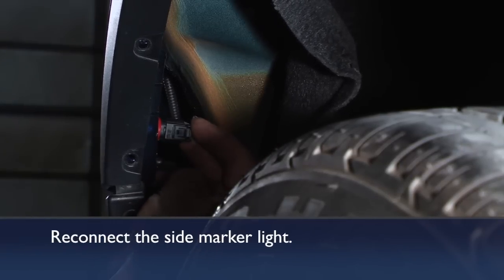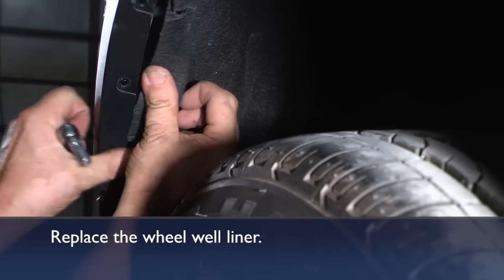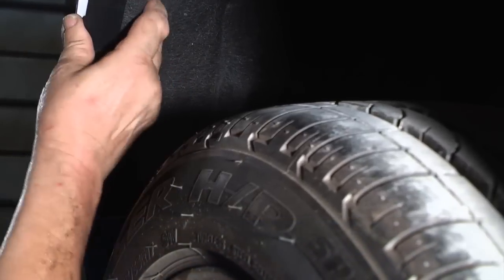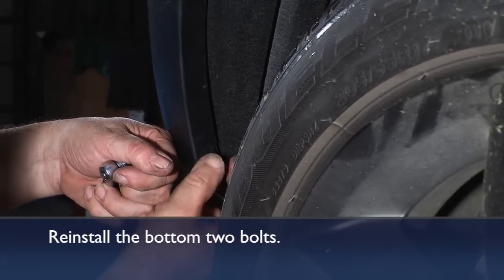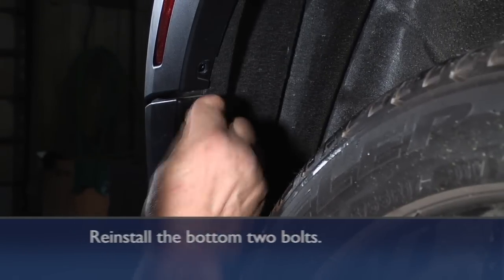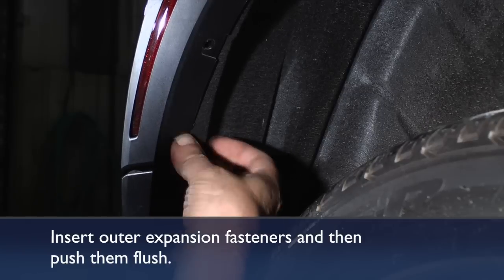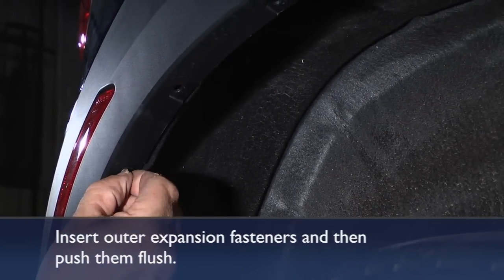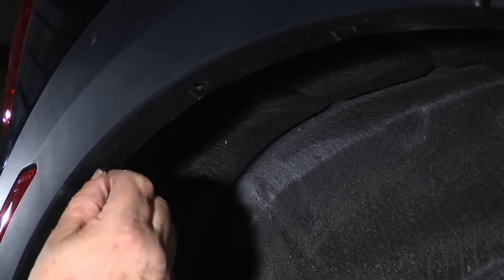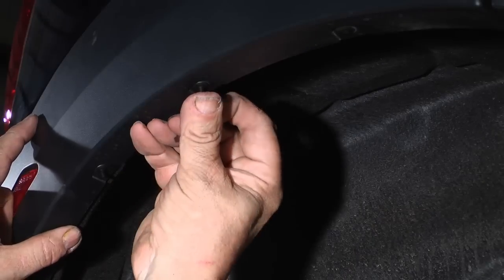Hook up your electrical side marker light connector and fit your wheel well lining material back into its original location. Reinstall the hex head screws at the lower portion of the wheel arc. Then reinstall the small expansion fasteners back in their holes with the little center pins. If they fight you a little bit going back in, that's okay — you can use the flat surface of a tool and just push on it.